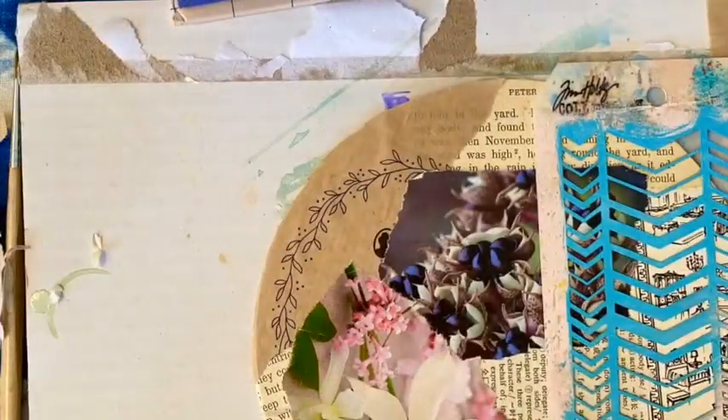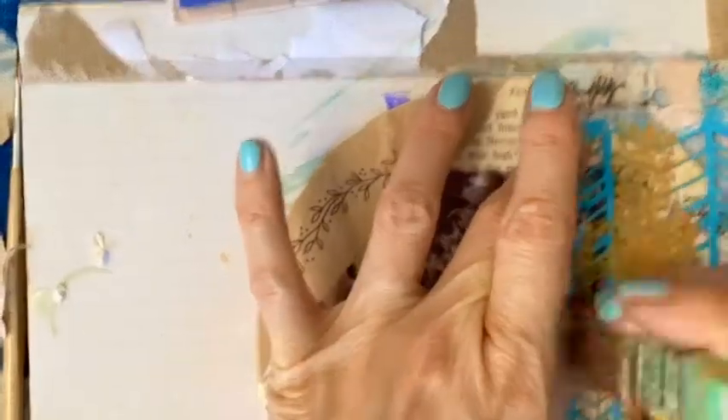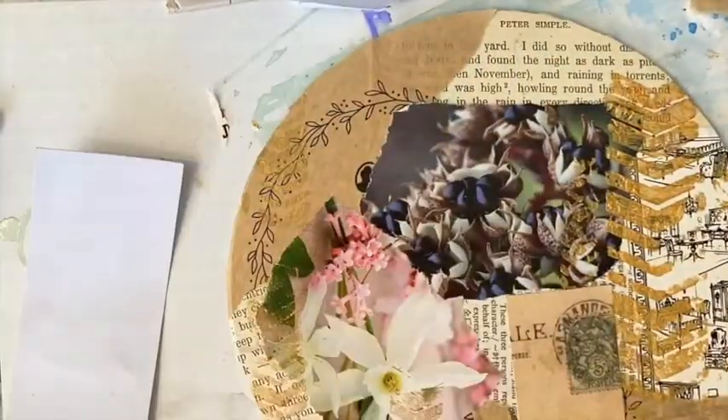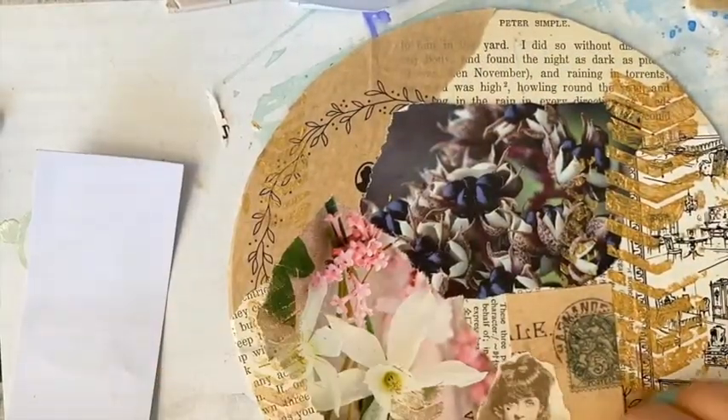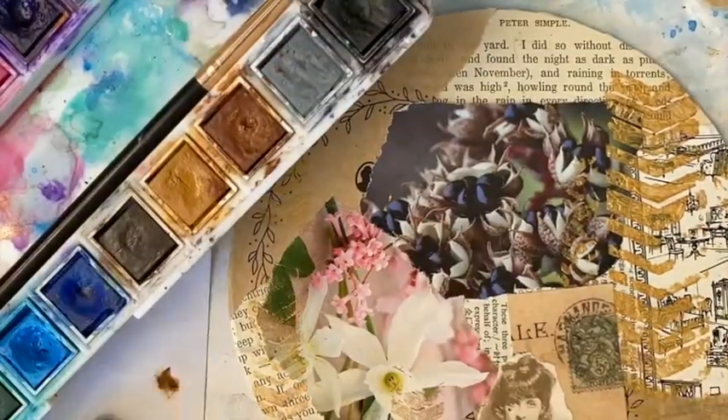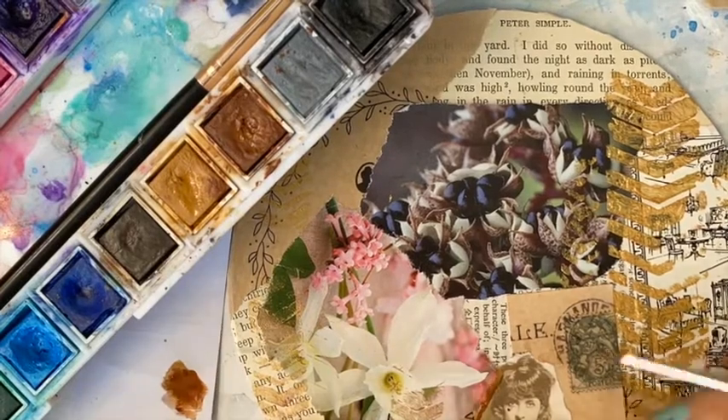Now that the paper is all glued down, I like to add a little bit of texture and some pattern with this stencil and some gold bronze color. This is actually acrylic paint and it goes really well with the vintage theme, and a touch of tea stain with watercolors.